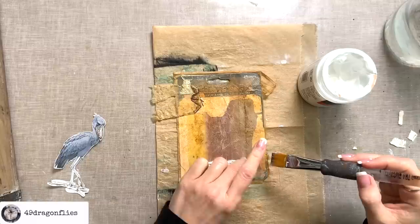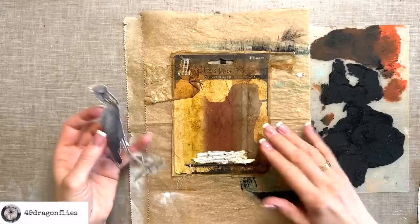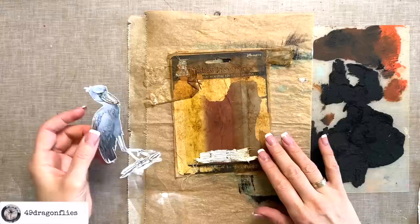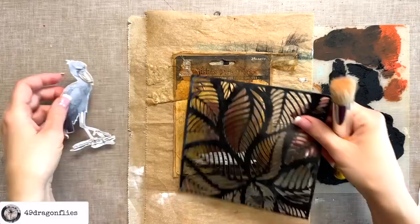Everything has dried and I didn't expect to actually like this background as much as I do. I thought I would be covering up more of it with opaque colors, but I really like some of this showing through, so I don't want to cover everything. I kind of like the dramatic background and I want to add some more drama while keeping a nature theme — and the way I'm going to do that is by using this leaf stencil.